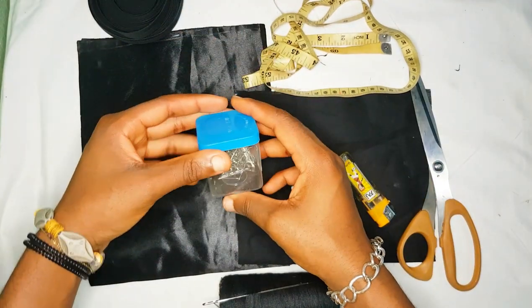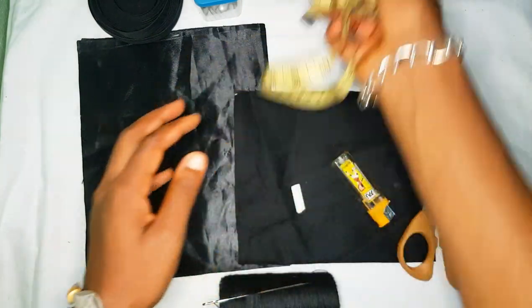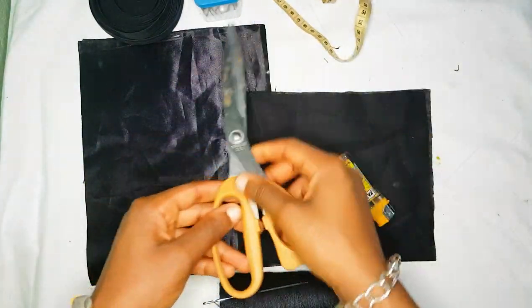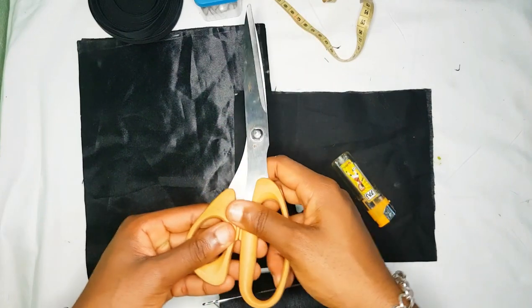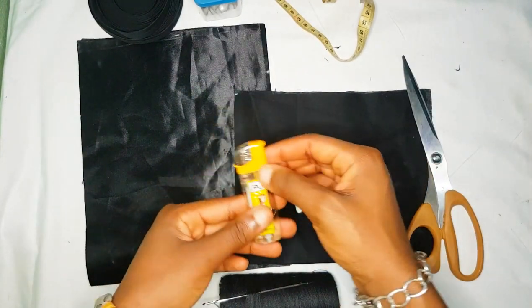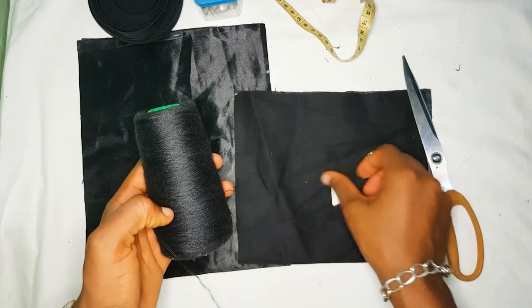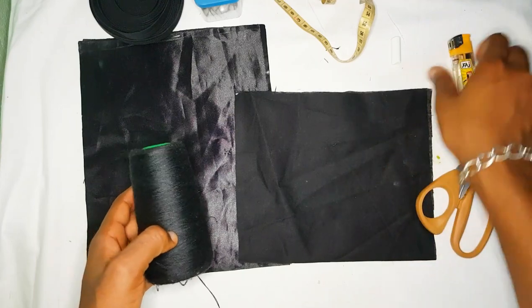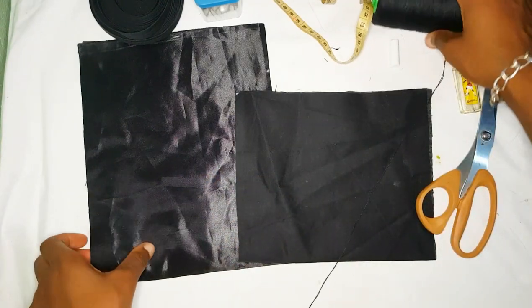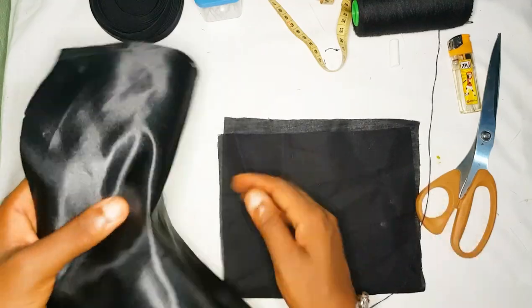The materials you're going to need: a piece of ribbon, some pins to secure your material, a measuring tape, a pair of scissors to cut your material, a lighter, a piece of chalk, thread, and a needle. I forgot to mention a safety pin as well — that's all you're going to need for this project.